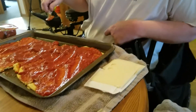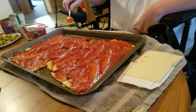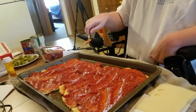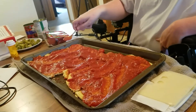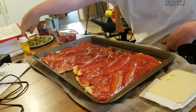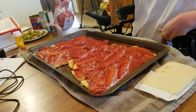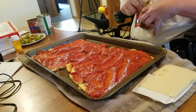Okay, I think we've got it pretty much spread out. So then now you put the spoon down, and then you start putting your toppings on first.